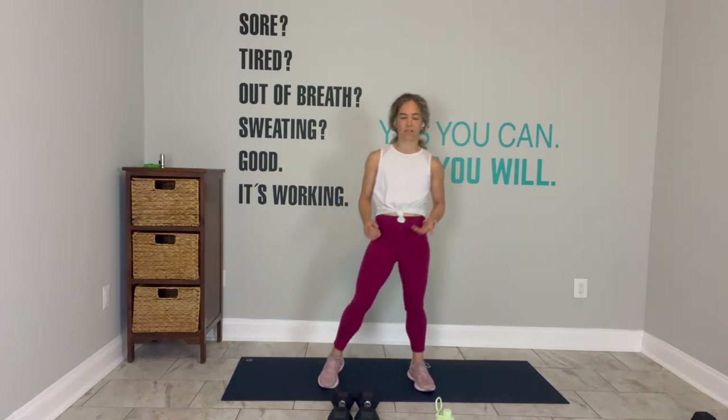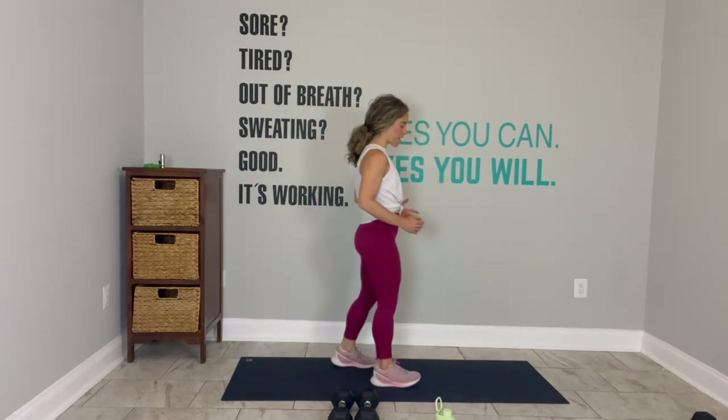You are here. I am here. Roll your shoulders back once. Roll your shoulders back a second time.